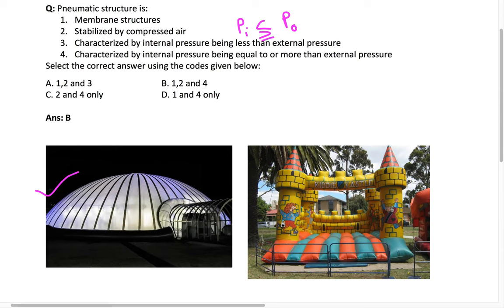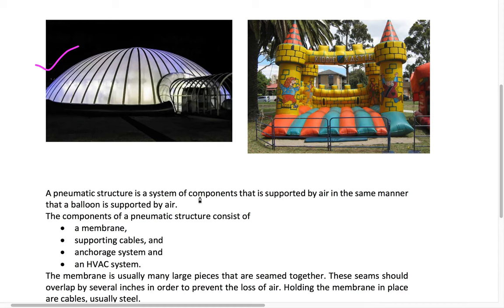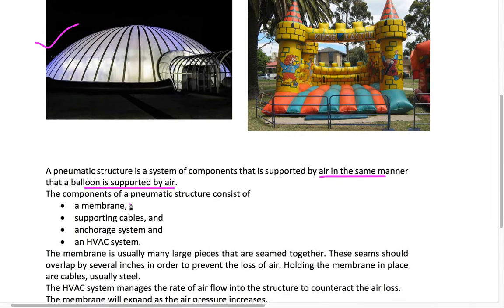The outer material — whether plastic or another light material — is called the membrane. A pneumatic structure is a system of components supported by air, in the same manner a balloon is supported. The different components include: the membrane, supporting cables (sometimes), and an anchoring system. Anchoring is needed because an inflated structure would fly away without it.